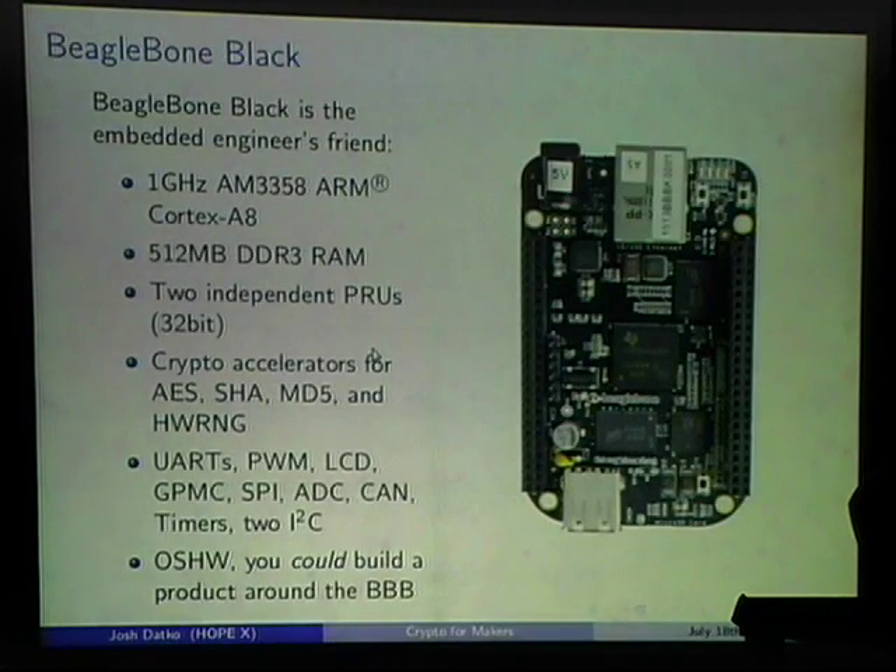My platform of choice is the BeagleBone Black. I like it because it has a 1 GHz ARM processor and 512 MB RAM. It has two independent programmable real-time units (PRUs) — these haven't gotten much attention mainly because the C compiler was only recently released, but they give you nanosecond guaranteed execution with a shared memory interface to the main processor.